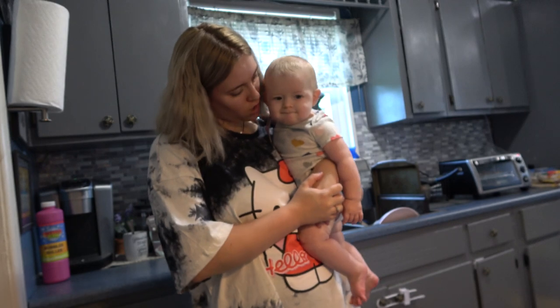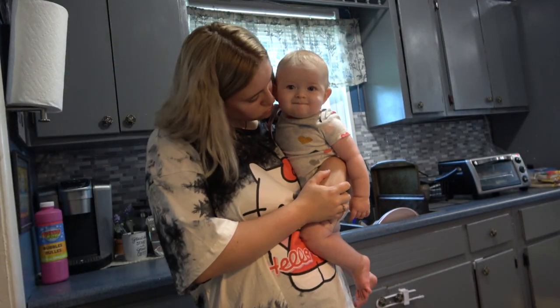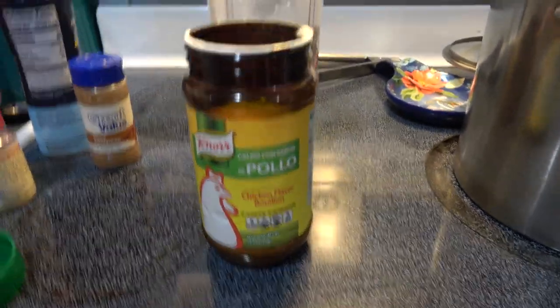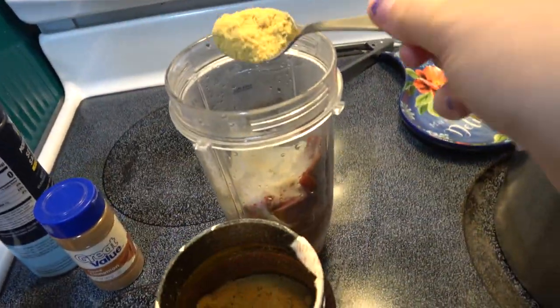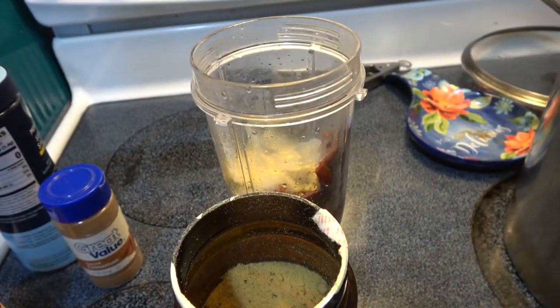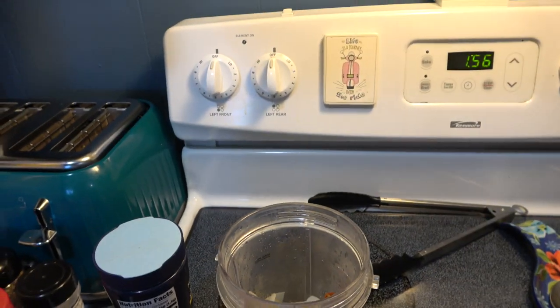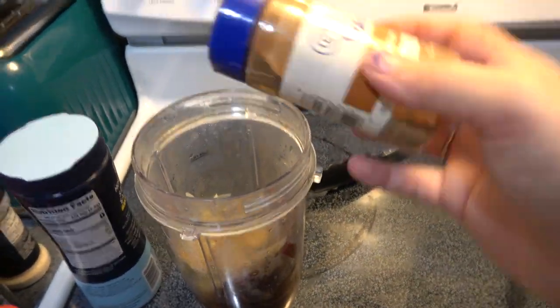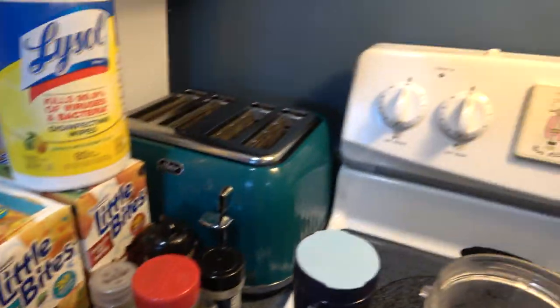After I felt like it was a safe time to blend, I added a couple of things to our blended mixture. I added some chicken seasoning — about one and a half spoonfuls — some cinnamon, and also some cumin. Then we just blend it up.